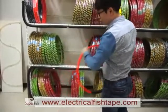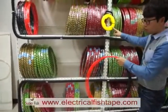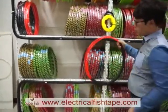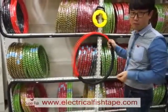This is 50 meters, around 50 feet — the same as this cased fish tape — but this one is cheaper so you can save your money. Thank you.